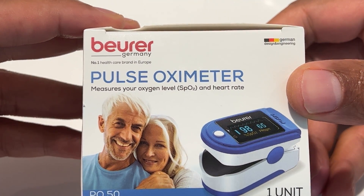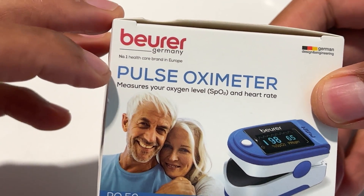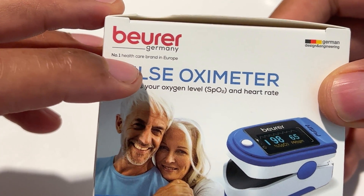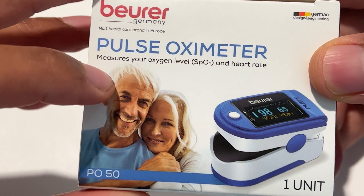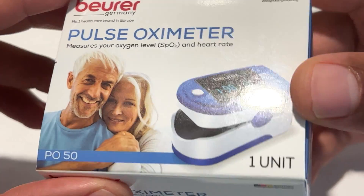I have a Beurer Pulse Oximeter that I'm going to be unboxing. This is made in Germany and it's the number one healthcare brand in Europe. It measures your oxygen levels and heart rate.